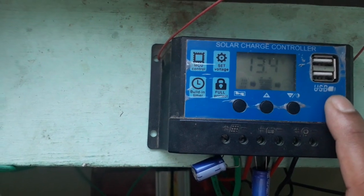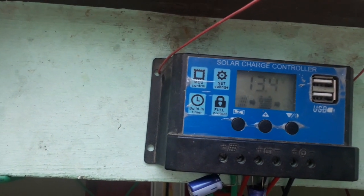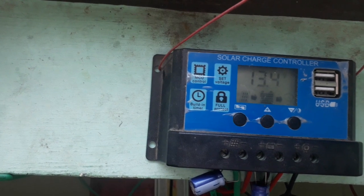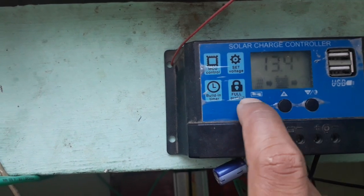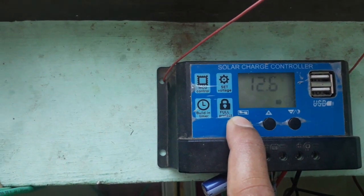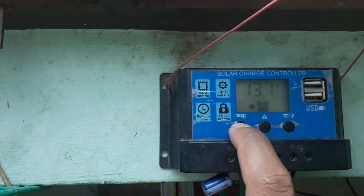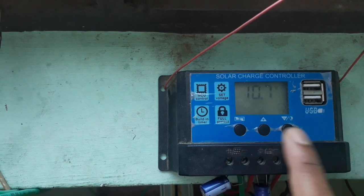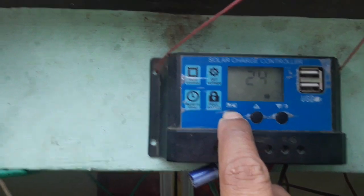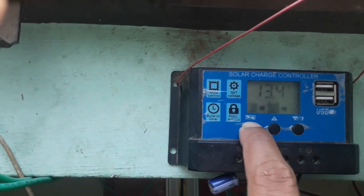This screen is showing 13.4 volts from the solar panel. The battery is now in floating mode. You can see the adjustment settings: 13.7 is the starting voltage of the solar panel, 12.6 is the load-on voltage, and load-off will be at 10.7. This is the 24-hour setting, so the load will run 24 hours.